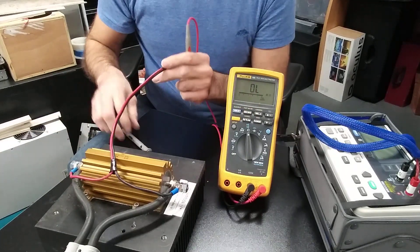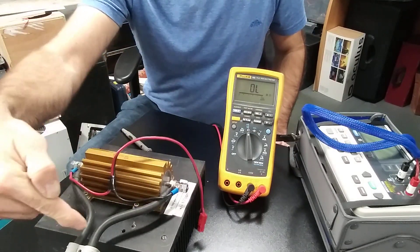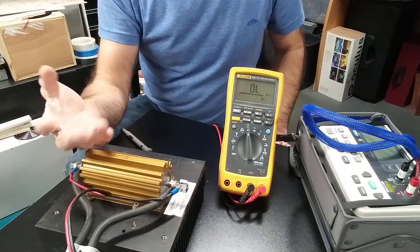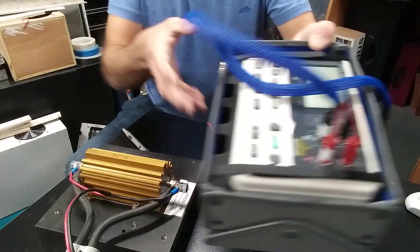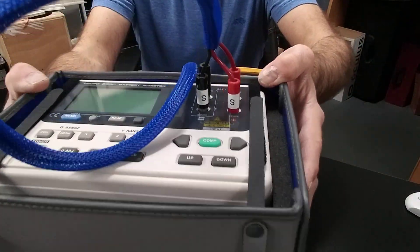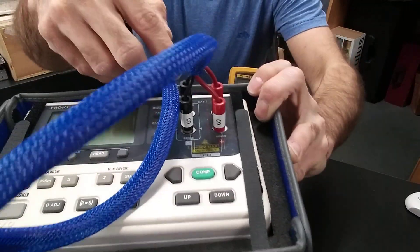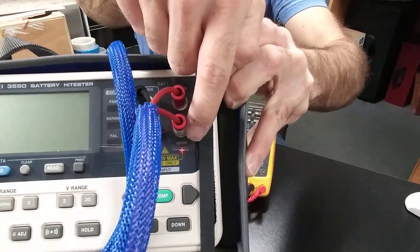When I want to measure with very high precision, I carry the current separately from the voltage reading. Some multimeters have the capacity of measuring resistance using four wires. This one is a very high-precision multimeter that measures the internal resistance of lithium-ion batteries — you can see there is a source connector and a sense connector.